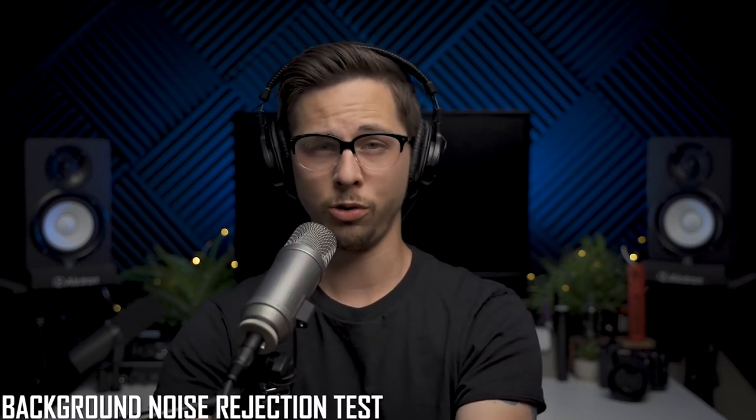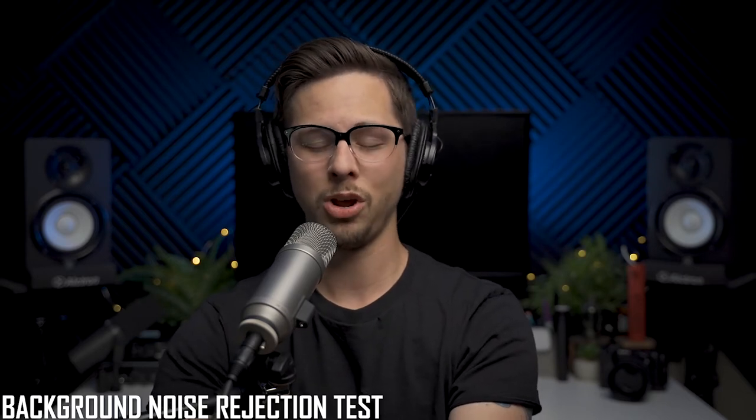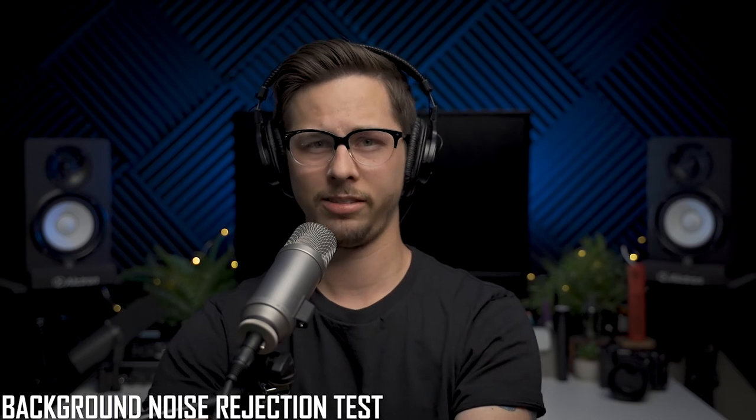If you talk directly into the capsule of the Rode Broadcaster, here's how it sounds. If you talk into the side of the microphone, here's how it sounds. And if you talk into the back of the Rode Broadcaster, here's how it sounds. If you're going to get this microphone for YouTube gaming or podcasting, here is how it performs with a keyboard being typed on it really hard behind it. If you want to get this microphone for podcasting and want some post-processing on it, here is how it would sound with some compression, some de-essing, something to help the noise floor when compression brings that noise floor up.